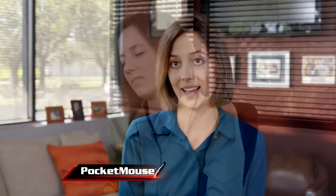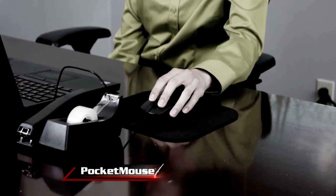I used to be confined to my desk with that ridiculous mouse pad, and that just isn't healthy. With a Pocket Mouse, I'm able to work from wherever I want.